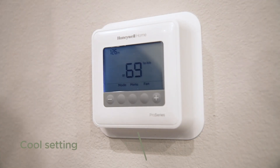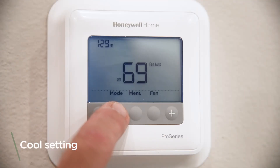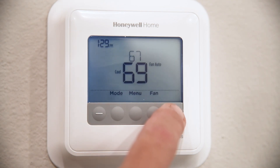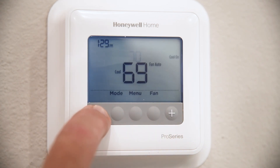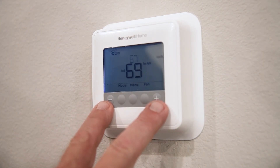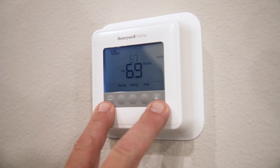Today we're going to be going over the thermostats for the air conditioner and the heating system in your unit. In the summertime, you're going to go to the mode button, push the mode button until 'cool' is displayed on the screen, and then you're going to set your temperature either lower or higher with the corresponding adjustment buttons.